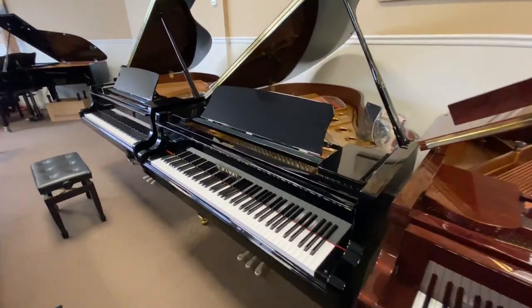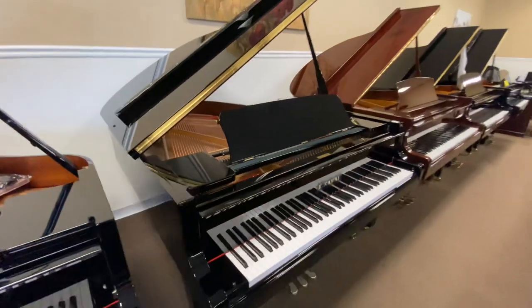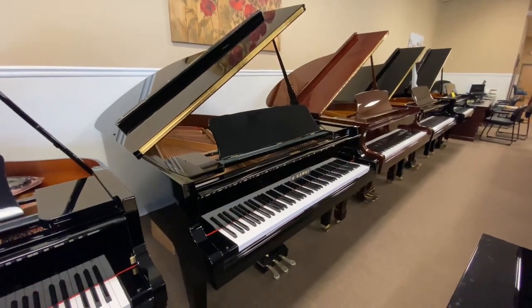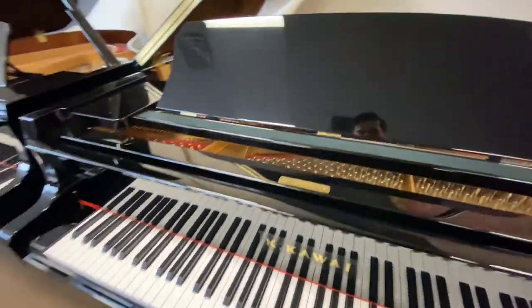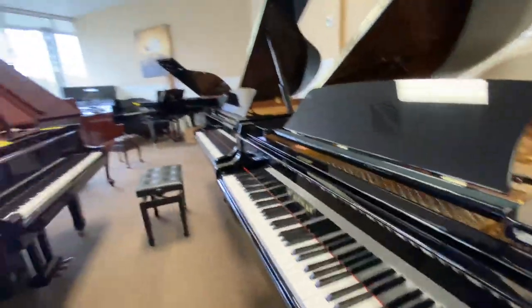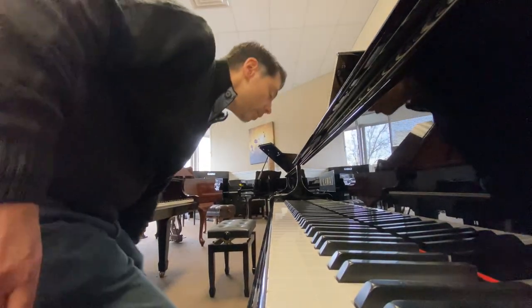Here is the Kawai GL40. This piano uses the same scale design as the GX2. It uses the same Millennium III action and is probably pound for pound one of the best pianos you can buy today. Let's take a listen.